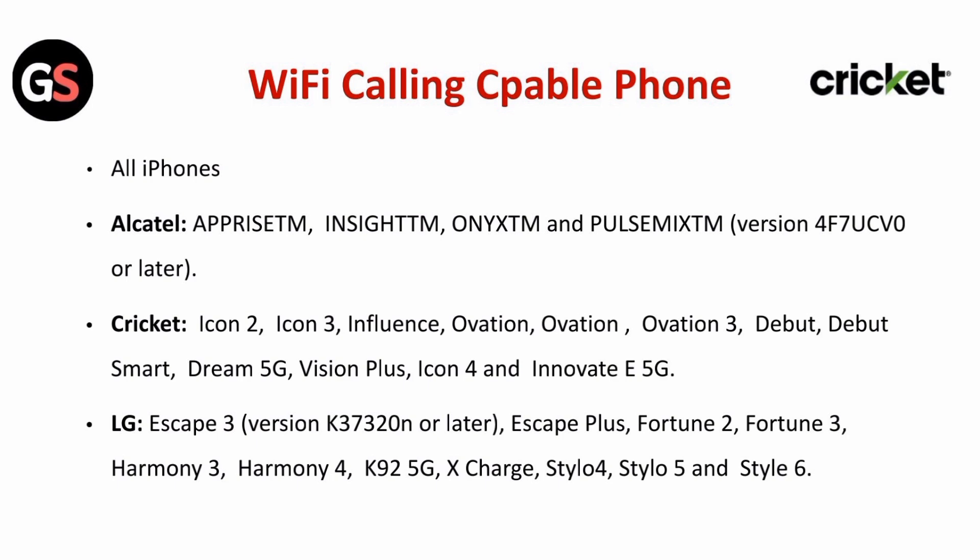For Cricket brand phones: Icon 2, Icon 3, Influence, Ovation, Ovation 3, Dibet, Dibet Smart, Dream 5G, Vision Plus, Icon 4, and Innovate E5G.